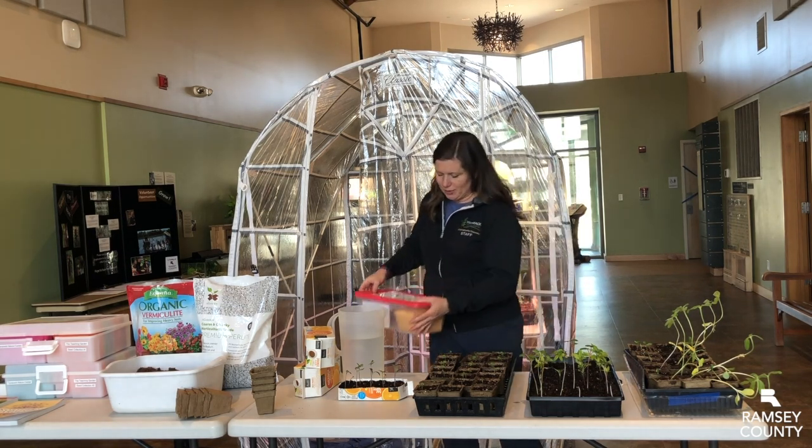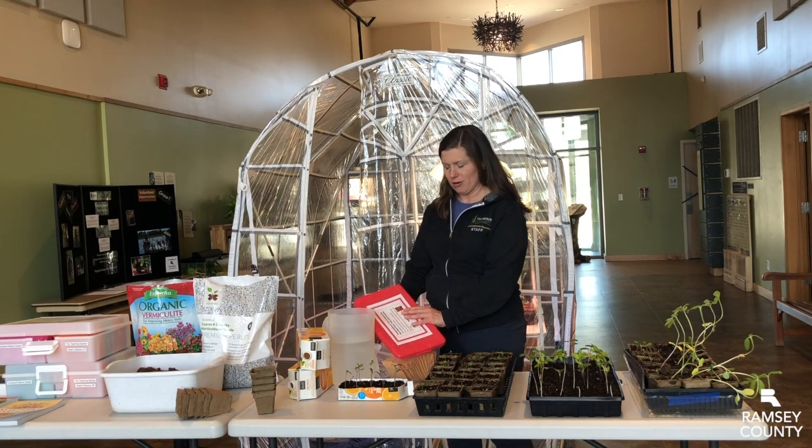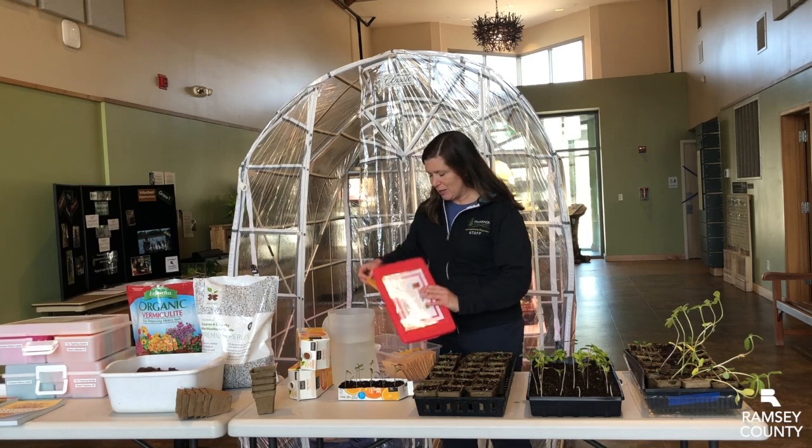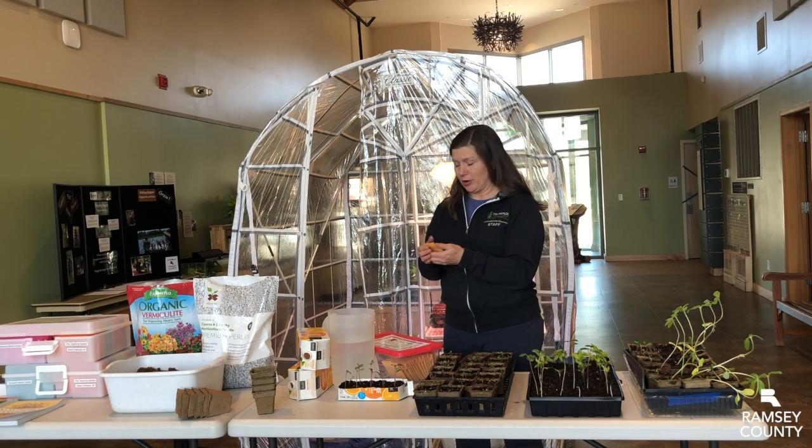I'm going to open up this lid — you can see there are two choices: you can take home a flower seed or herbs. Then take your packet; it will have some good information about how deep to plant it, how often to water, and a website to refer you to, to learn more about once it is sprouted.